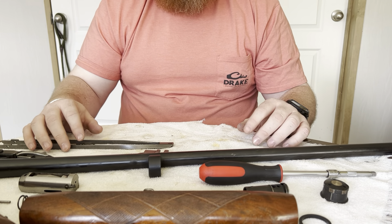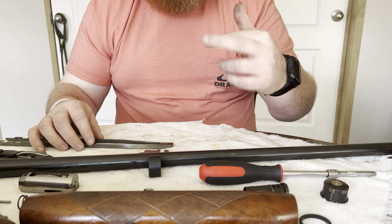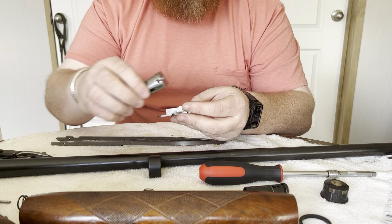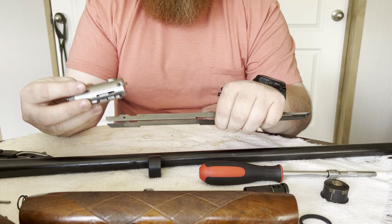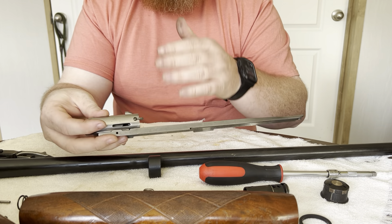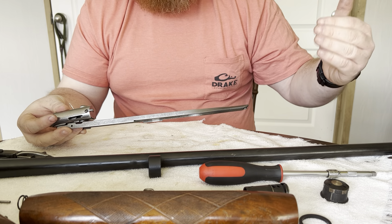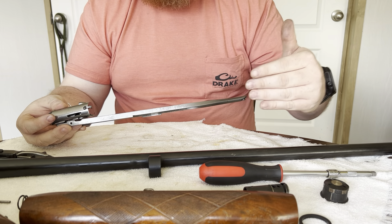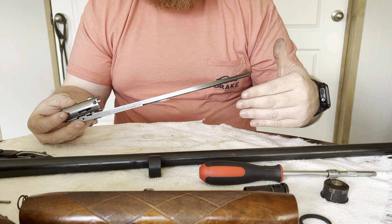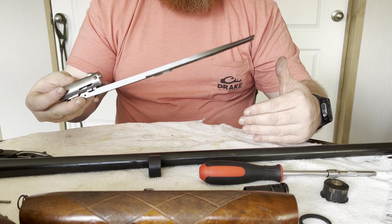That's pretty much it for tear down. Putting it back together is the opposite but a little more tedious. You've got to press the shell stop latches in order to get the bolt plate and operating rod assembly back into the action. Once you get to that point and get the trigger mechanism in the receiver, you've got to put the gas piston back into the magazine tube, press it down, align it in the notch, and get the hole in the gas piston and the pin in the operating rod all lined up together to lock.